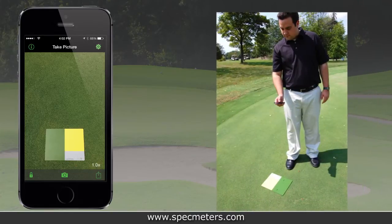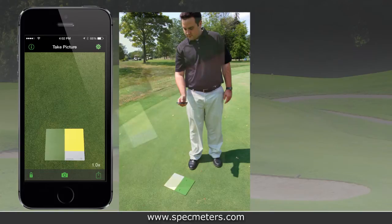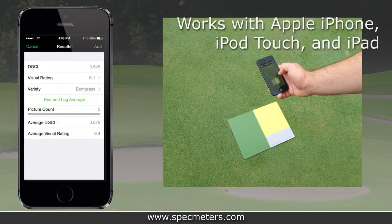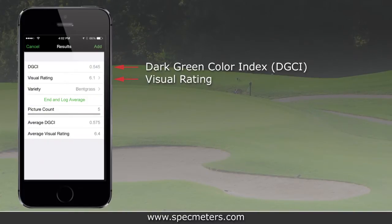The FieldScout Green Index Plus Turf app utilizes the latest advancements in smartphone camera technology to measure turf color and quality. The app captures turfgrass images with an iPhone, iPod Touch, or iPad, calculates the Dark Green Color Index, or DGCI, and displays the turf visual rating.